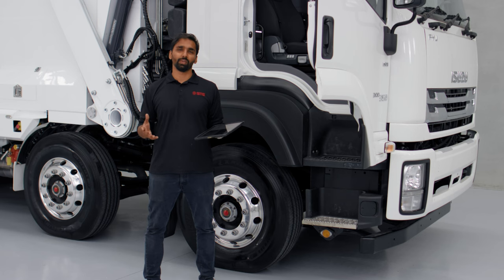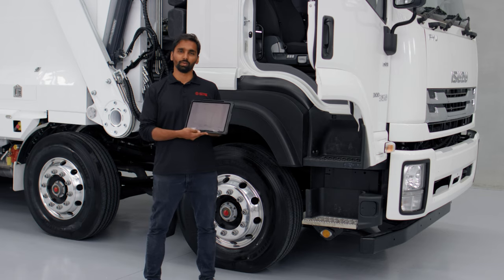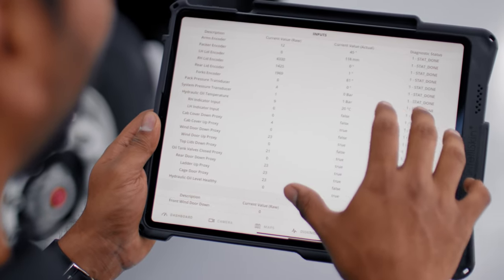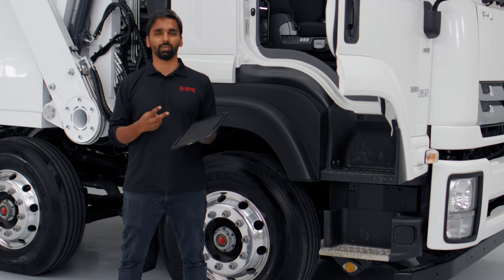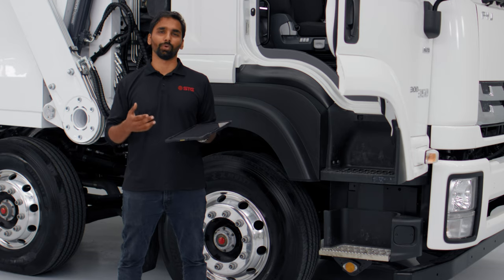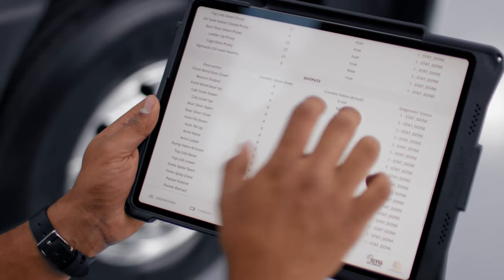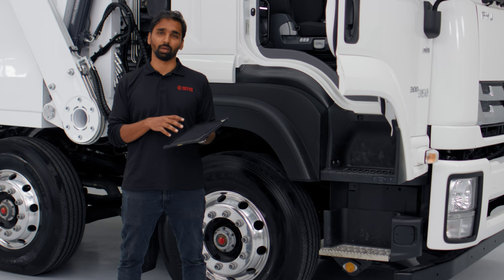One of the great features of our STG Waste app is that we have integrated the diagnostic panel right into the app. The diagnostic panel gives all the readings from the truck on a single screen. If there's an issue and an operator is struggling on the road, he can go to the diagnostic panel and see how the sensors are reading. All the outputs and inputs can be viewed directly on this app.